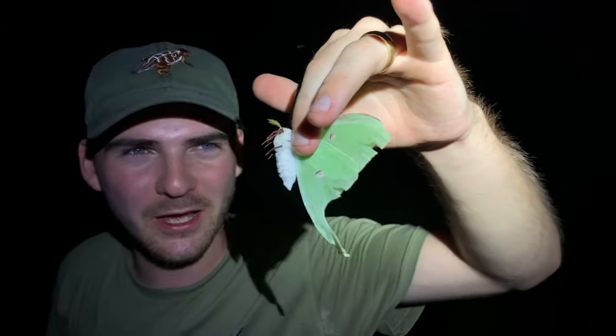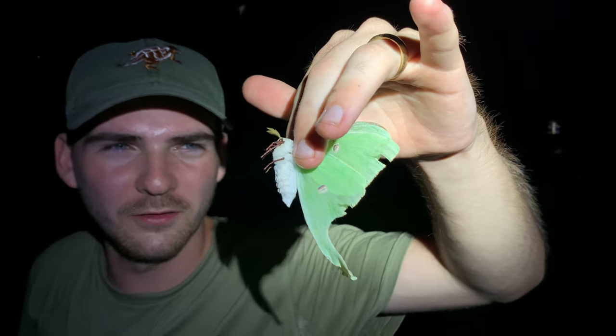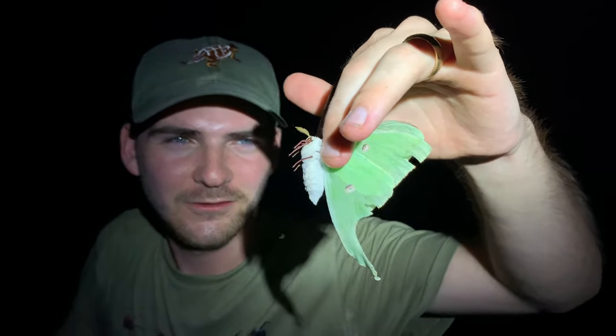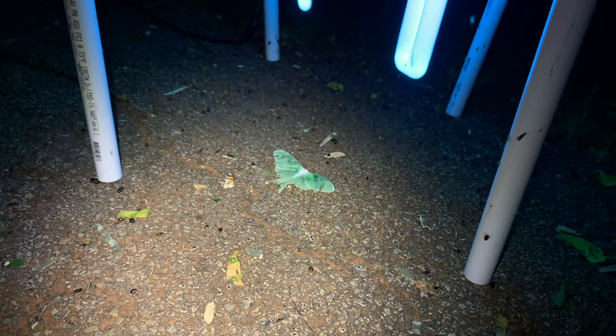So cool! Let's see if anything else shows up — hopefully we can see either more of these or even some different types of insects. The males are a little bit smaller usually, and she's not an exceptionally big female either.